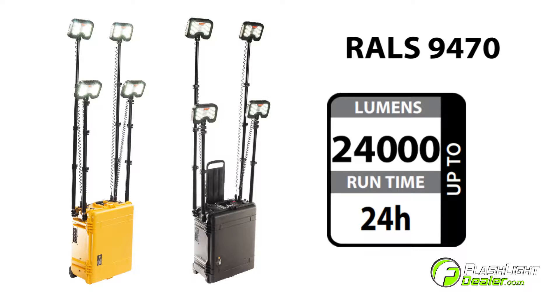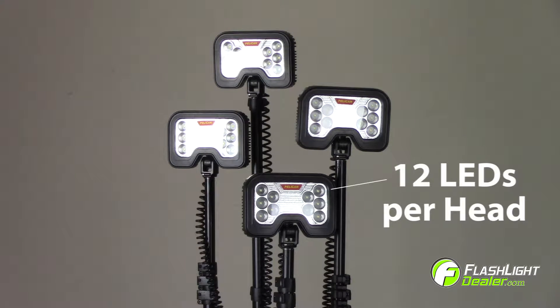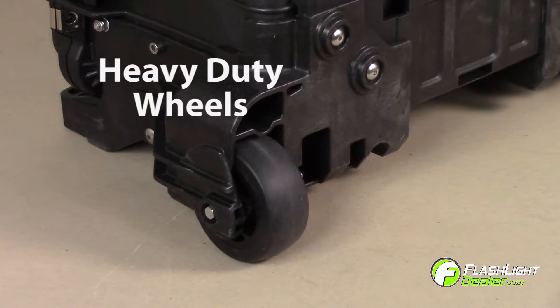The 9470 generates up to 24,000 lumens on high with a runtime of 24 hours on low. The light features four headlamps that telescope over 6 feet, with 12 LEDs in each head generating 6,000 lumens. The light also includes a retractable pull handle and heavy-duty polyurethane wheels.